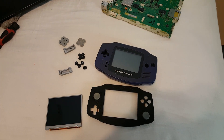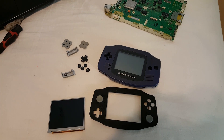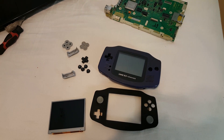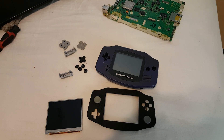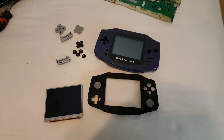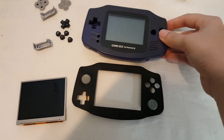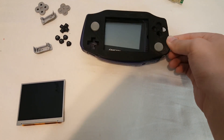Hey guys, it's Madmorda and today I have a new project to show you. It's a Game Boy Advance style Wii portable that I'm working on with Aurelio from Bitbuilt, who most of you probably know. It's something that we're working on together and the idea is to have a Wii portable inside of what's basically a Game Boy Advance.